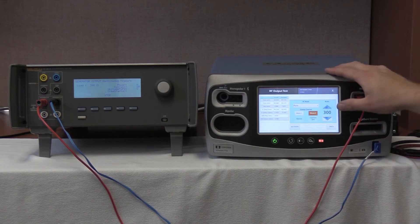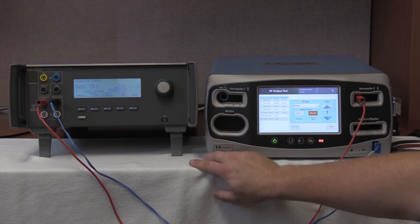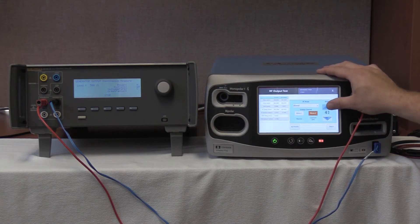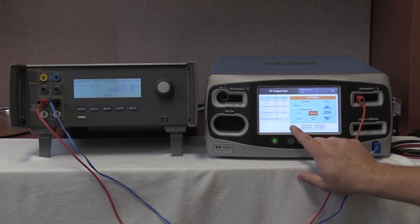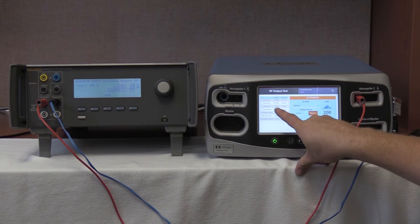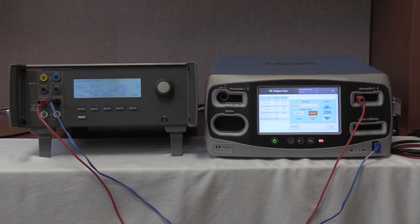Now we'd like to test blend at 200 watts. Push the RF mode button and go down to blend. The QAS-3 is shut off so push start continuous again. Once start continuous is selected, select 200 watts by pushing the up arrow. Once 200 watts is selected, activate. Our range is 707 to 949 milliamps. We are reading 815 milliamps, within specification, and outputting 807.9 milliamps. Deactivate, hold the values, and stop. That completes the testing of Monopolar-2 cut output at 300 ohms.